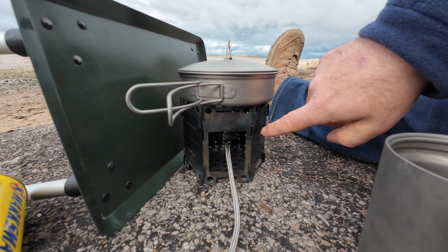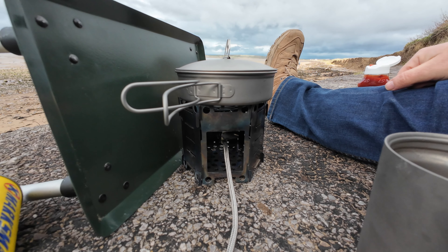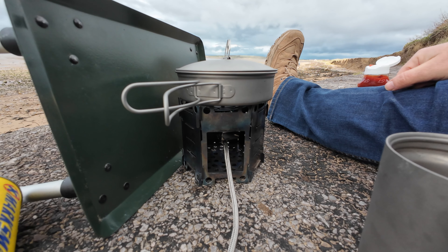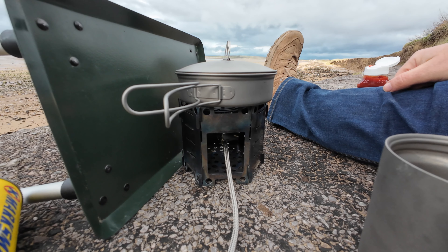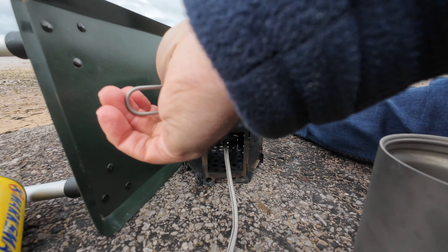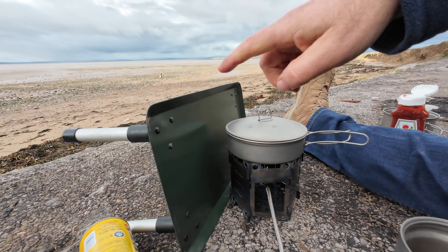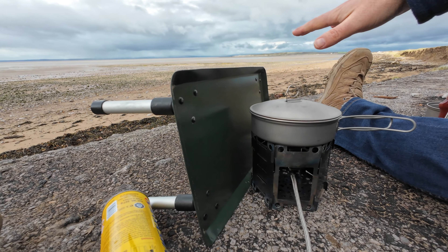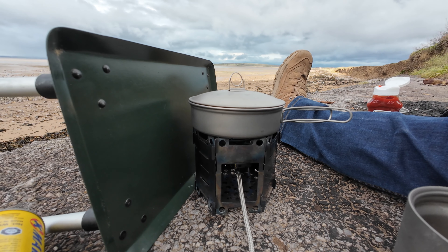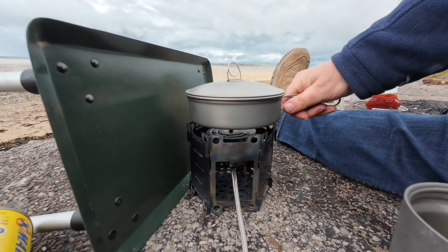If you're wondering what this is and you've not seen one before — this is a titanium honey stove, and I've found this to be absolutely excellent. I use it time and time again because it works. The same with the Firebox gas burner, the same with the leader tray — I go back to them time and time again because they work, they do what they're supposed to do. And I think this Silver Ant kit is going to be a new favourite.